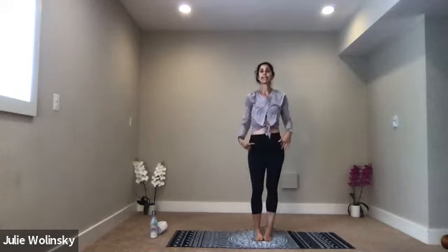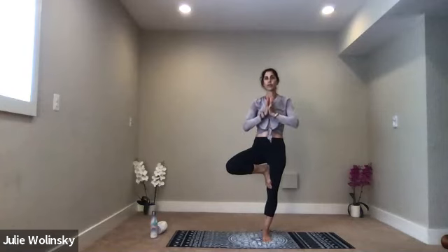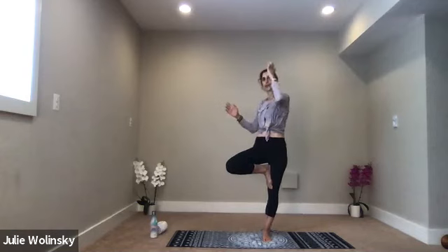Inhale, tree pose on the right side. Lift your right foot up and place it to the inside of your left leg. You can come to your ankle, your calf, or all the way up to your upper thigh. Start with your hands at your heart. Then you can take any shape you want — lift your arms up over your head, separate them, do a leaning tree or a twisting tree, whatever kind of tree you want. Just be. Stay with me — if you fall, come right back in. Focus on your breath.